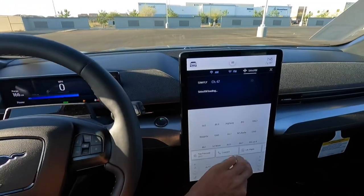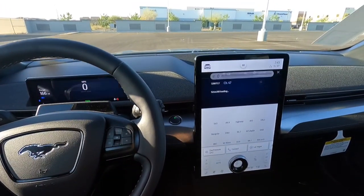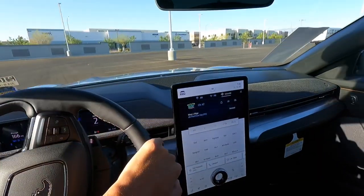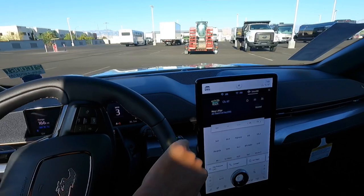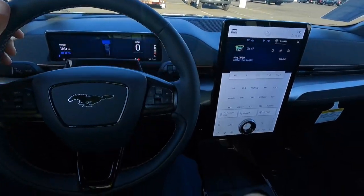Alright, just started it up. Let's move it so that the sun is not shining in the camera. Nice easy-to-turn steering wheel — there we go.